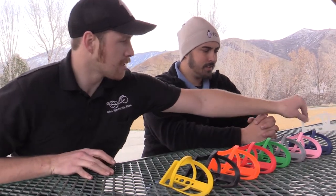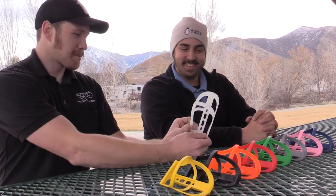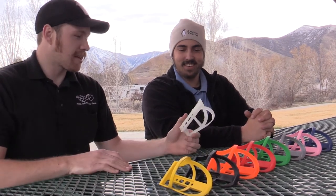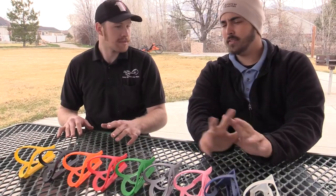One thing to note — this clear one that you see is actually glow in the dark, which is pretty cool. If you do a lot of night riding or anything like that, you can always see where your cage is.